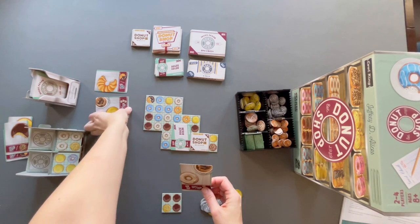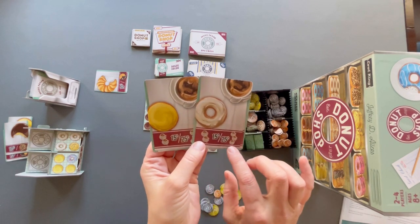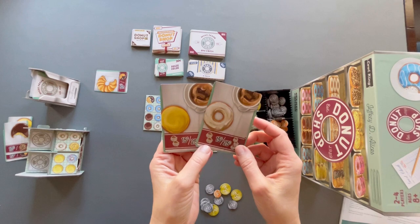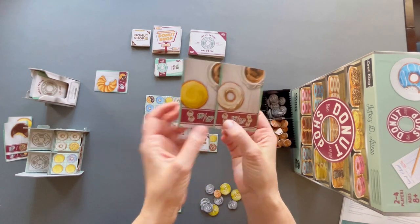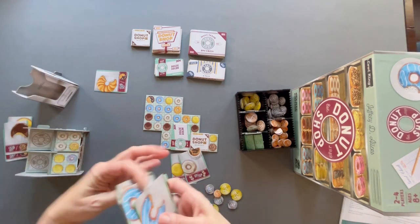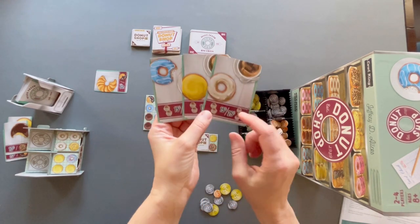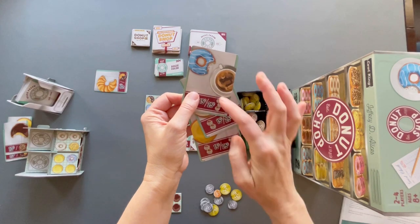There are also coffee mug bonuses. If you box donuts that include order cards with coffee icons, you can earn extra bonuses. You need multiple coffee bonus cards: if you have two coffee cards in your donut box — say a white icing and a yellow icing — you get an extra 15 cents. If you have three coffee cards — blue icing, yellow icing, and white icing — you get a 25-cent bonus. You only get 25 cents total, not 25 times three.